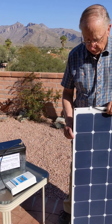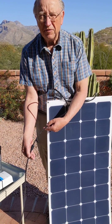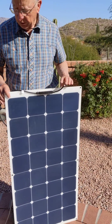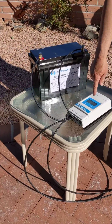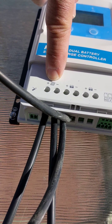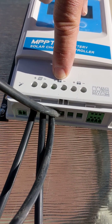With the solar panel typically comes a pigtail with MC4 connectors, so we have two wires coming out of the solar panel: a positive wire and a negative wire. These two wires go directly to the controller, and here you see them coming in to the area marked solar panel, and then we have two wires coming out to the battery.